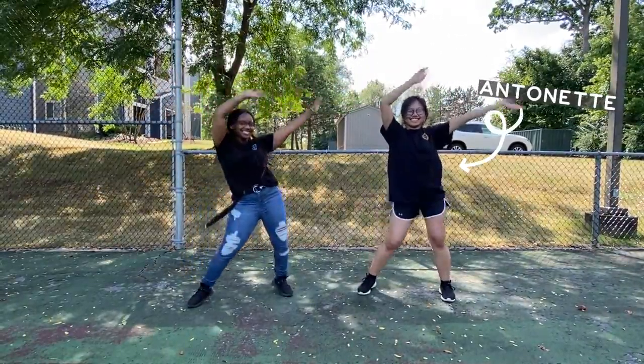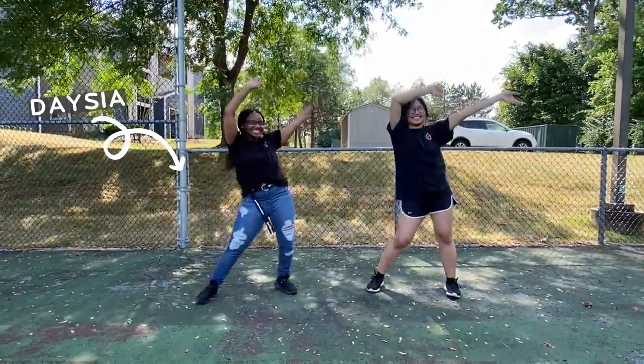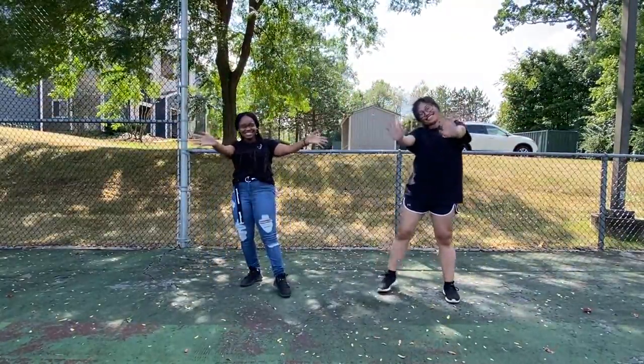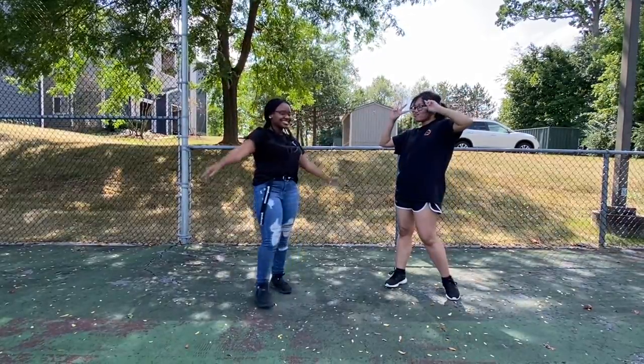Hello! My name is Antoinette and I'm on the right side of your screen, and to the left of me is Deja. Today we'll be teaching you guys some cool down stretches you can do after you finish dancing. Let's get started!